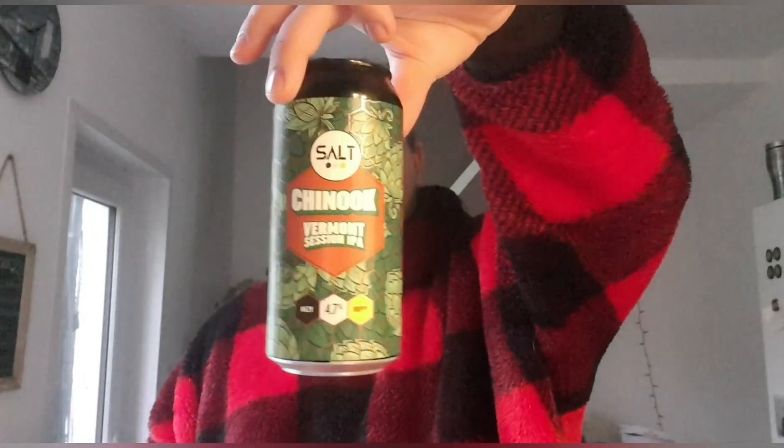If you've had this before, please let me know what you think — if you like it or not. If you haven't had it, I'll leave a link to Salt's website down below. They have this in stock and they'll be pushing it for a while until the next one replaces it, similar to their hop series. Thumbs up, thumbs down, all the usual stuff. If you want to subscribe, consider doing so because the show must go on — and I'll see you later, bye!